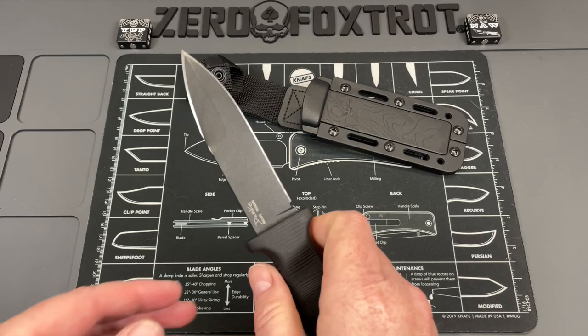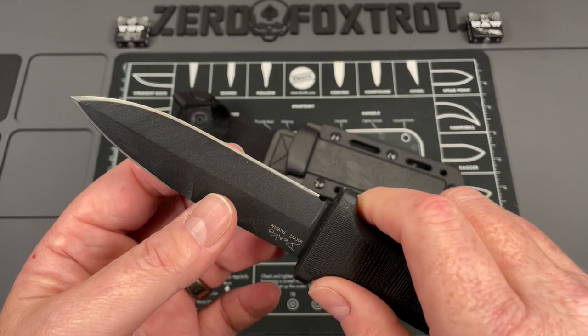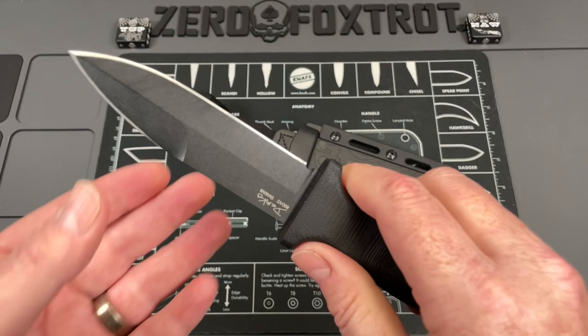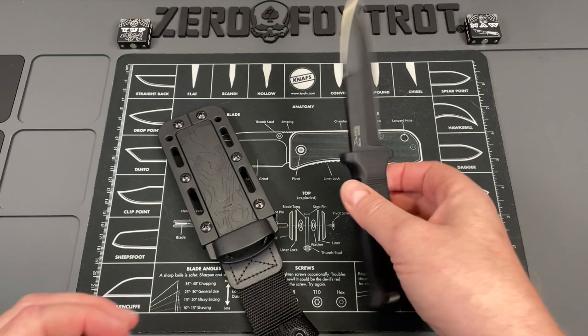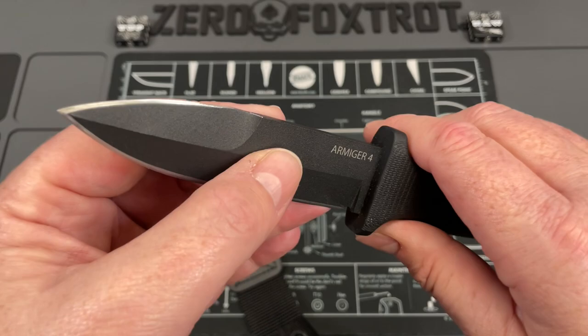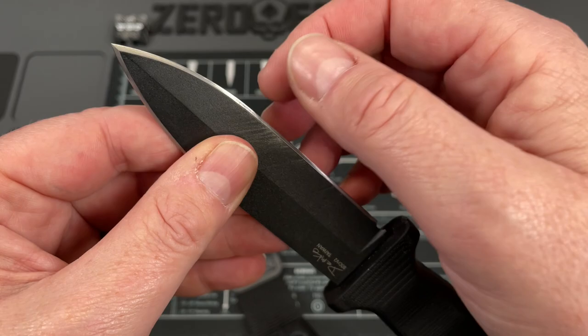This is a boot knife style fixed blade set for belt carry. It has a very military, almost tactical feel — and I know a lot of people ask how to define a tactical knife, but there really is no actual definition. It's just the way it portrays itself. This has got that boot knife style that I really like. The blade profile is great. You're looking at a full tang, dagger — almost bayonet style blade — with a fully sharpened swedge, giving you that super piercing tip.